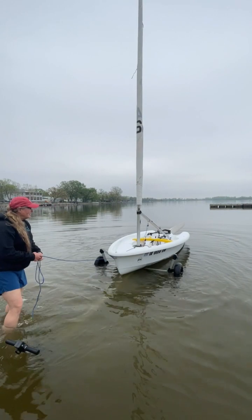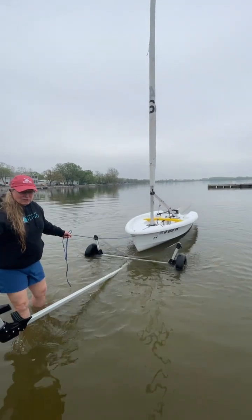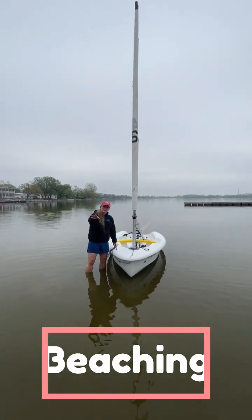Make sure you have a hold of the bow line, the painter, and then one of the students will take the trailer back. We're just going to leave the trailers on the beach, just right up far enough.